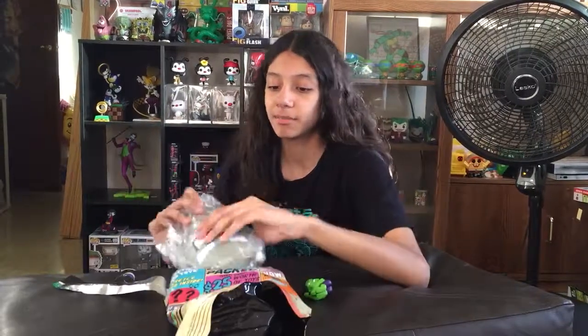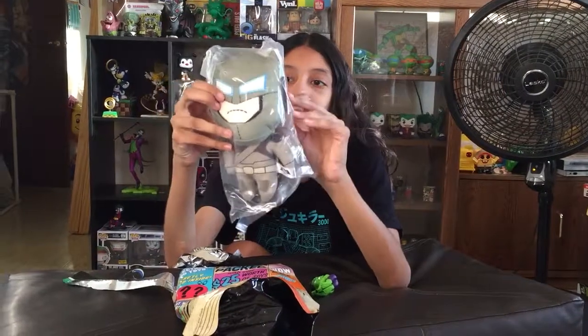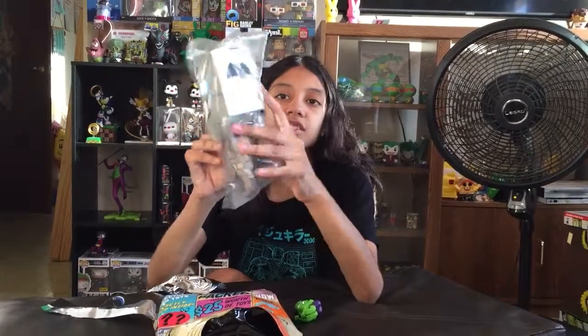Then we have a Plushie. Is that Batman? Batman the bag. That's just weird, man. I don't like it. He's from Batman vs. Superman.